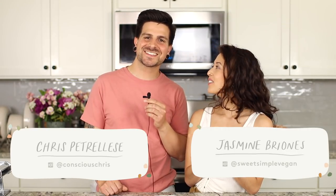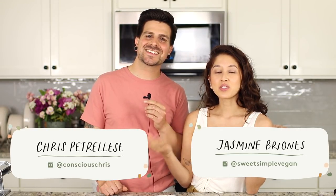Hey everyone, it's Jasmine and Chris, welcome back to another video. Today we're showing you how to make homemade vegan pasta — so exciting, it turned out so good. You can use this pasta recipe to make any shape of noodle you'd like. We're making ravioli stuffed with a herbed ricotta filling. Today's video is also sponsored by our friends over at Garden.